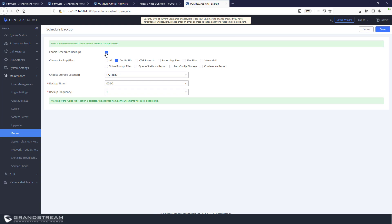You can also use the Schedule Backup option to back up to a USB drive or SFTP server on a regular basis. Specify the files you want to back up, and select the destination — USB or SD card. If you don't have an SFTP server and just want to back up to a USB drive regularly, use Schedule Backup, specify the time and day. For example, setting '1' means the first day of the month the UCM will back up at midnight. Then save and apply those changes.